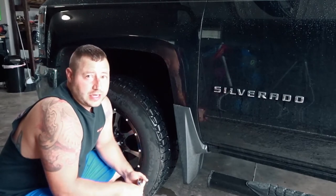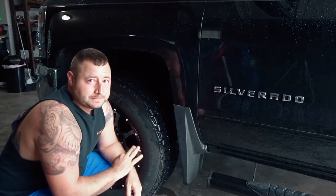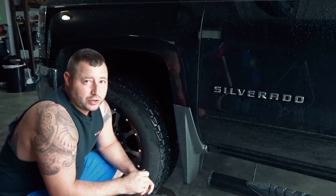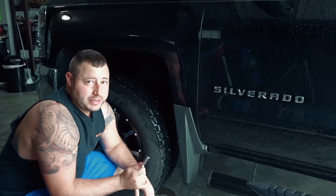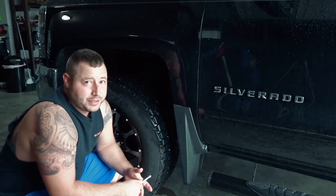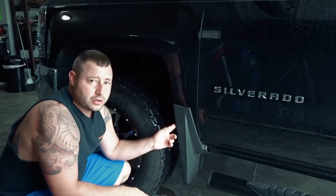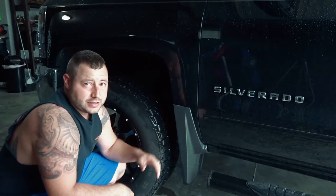First we are going to start off with the front mud flaps. When I put these wheels and tires on I did have to push the metal back a little bit so they wouldn't rub. I am hoping when I take these off I will have a little more clearance because in the future we are going to be adding bigger tires, maybe bigger rims, bigger lift possibly. So we are going to use a star bit and take these off.